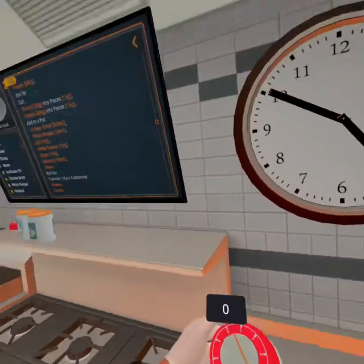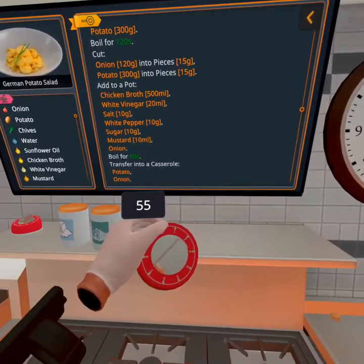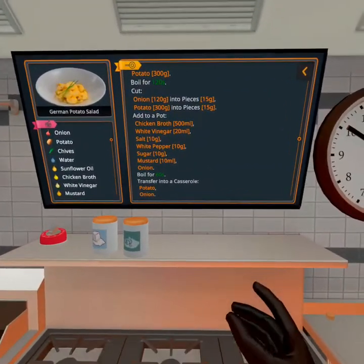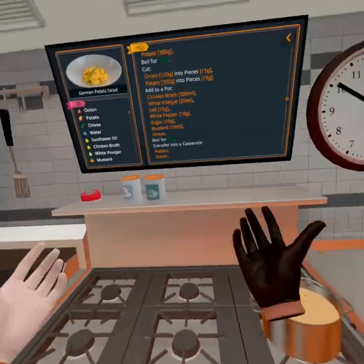One whole onion in the soup for some reason. That's addicted again. We're going to do 60. There we go. And while that's cooking we're going to transfer into a casserole — I don't quite know what that means, but I guess we'll figure it out as we go.